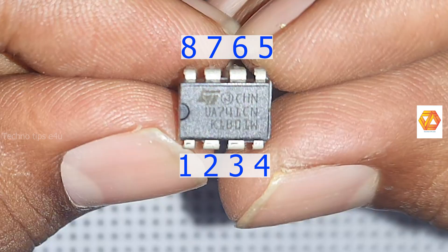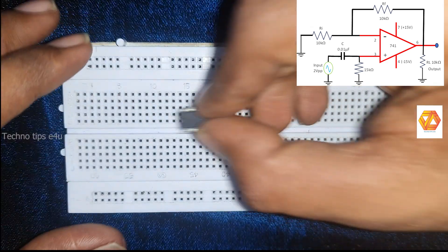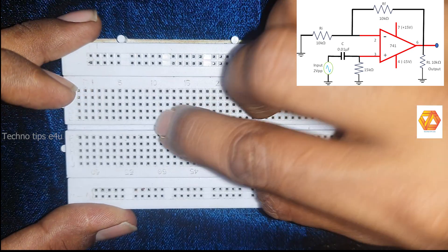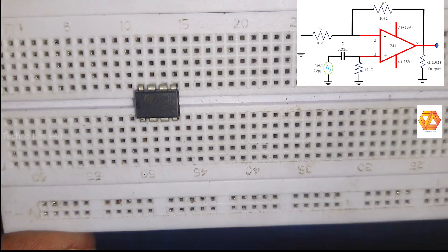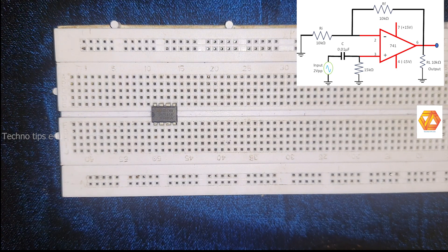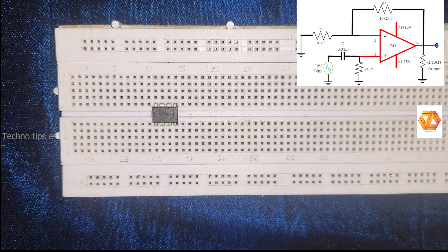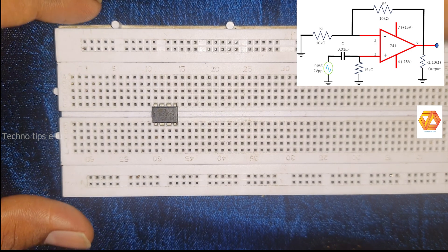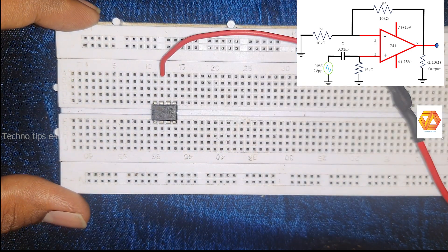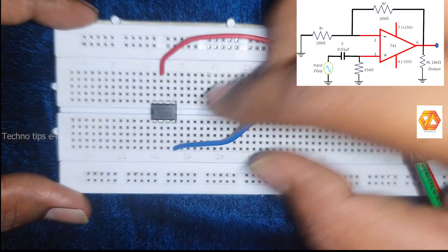Insert the IC741 in a breadboard and then connect the power supply. For the IC741 you need a dual power supply: plus 15 volt and minus 15 volt for proper working. Connect the plus 15 volt to pin number 7 and connect the minus 15 volt to pin number 4.